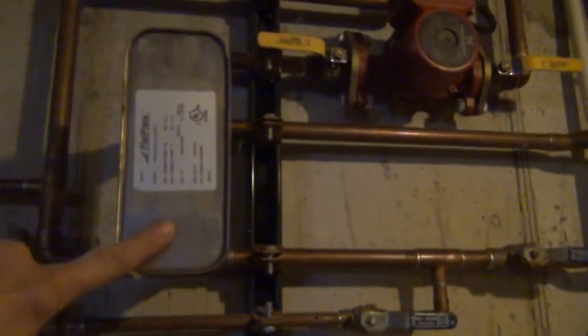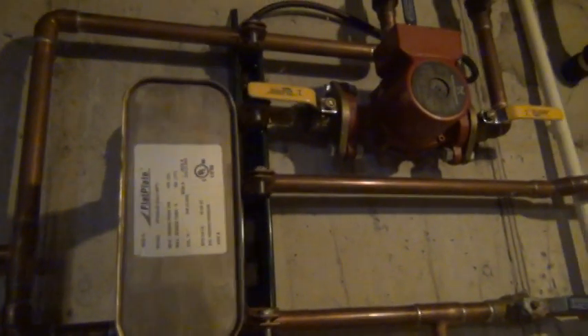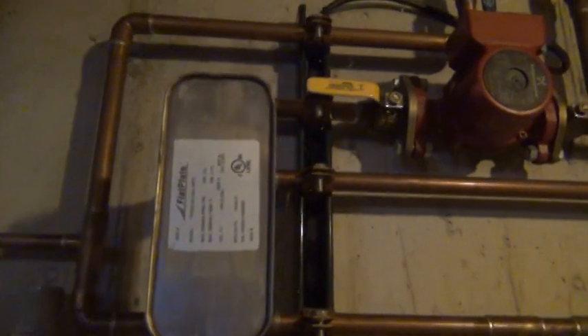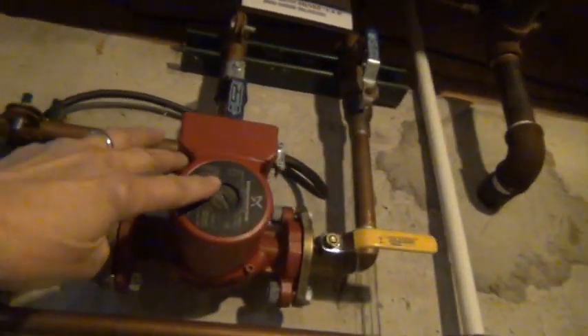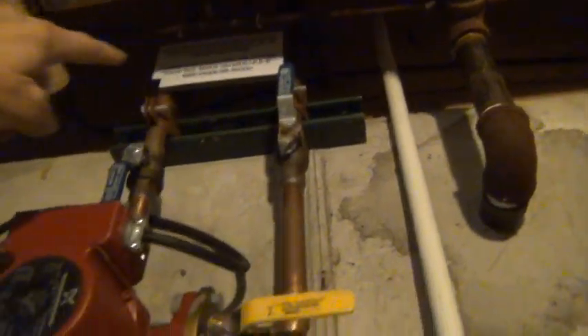The heart of the system is this heat exchanger — or heat transfer unit, whatever you want to call it. Basically what it does is transfer heat from one loop to another loop. The hot water from the water heater comes down, goes across into the transfer unit, comes up through the pump, and back up to the water heater. That's a continuous loop that just keeps going around and around.